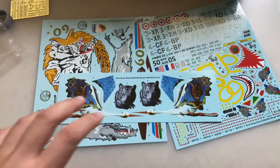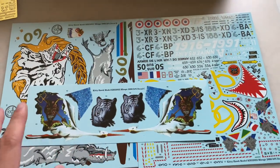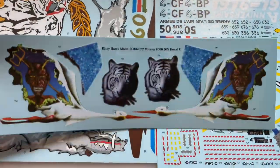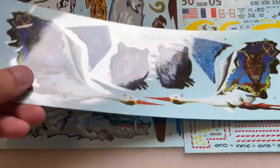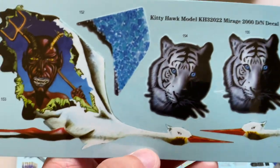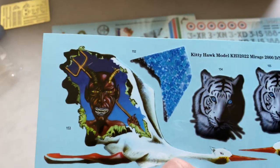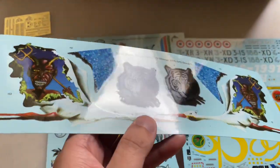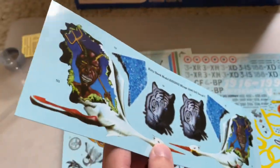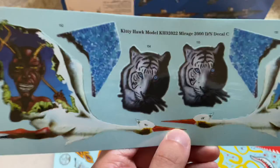So from there we'll take a quick look at the decal sheets. We said we weren't going to, but it's actually quite extensive and very colorful. So here's a little insert. As you can see there's some pretty complex printing on this. You can see there's a tiger, there's some kind of a bird, and a crazy looking devilish demon kind of thing. I haven't used Kitty Hawk decals in the past, but these look to be fairly thin with minimal carrier film. I don't know how these are going to go on, but they look good on the sheet at least. Hopefully somebody online will report back and see how these go.